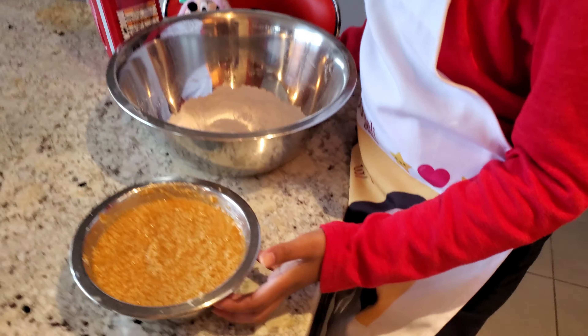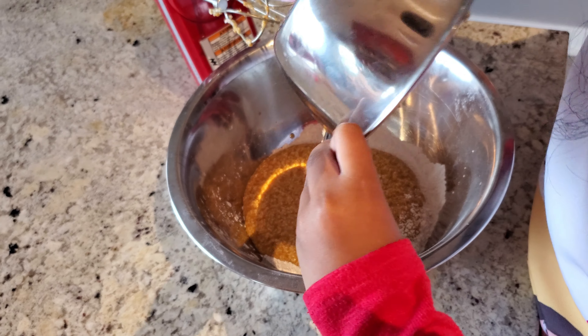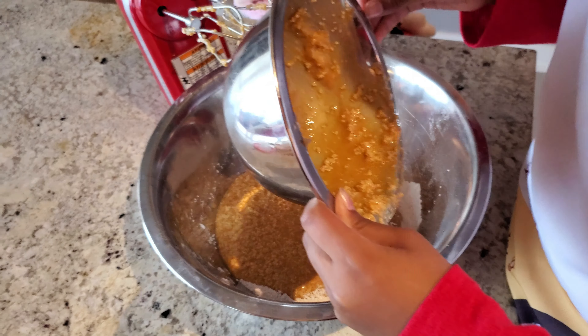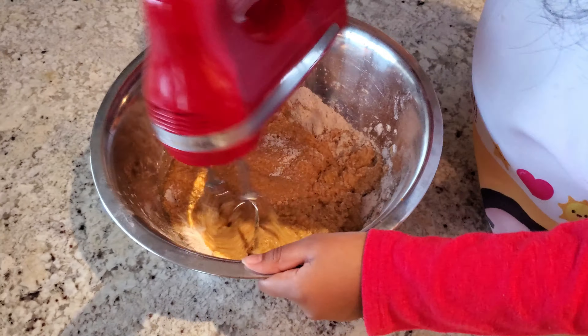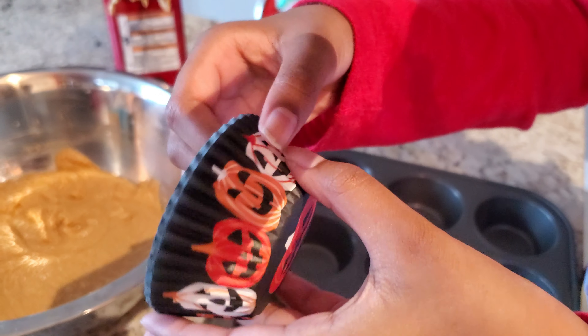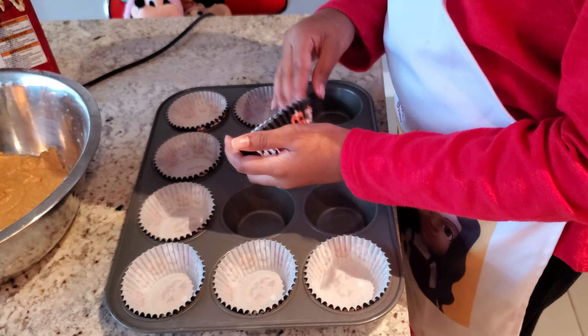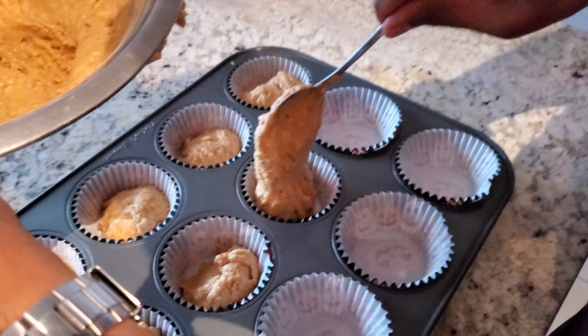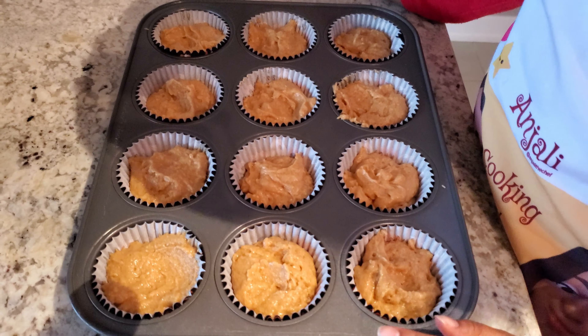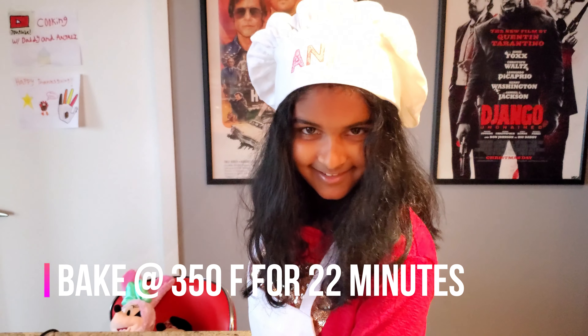Okay, so now we're going to add our wet ingredients and dry ingredients together. It looks like we're making tomatoes! So now we're going to mix it. We finished mixing and this is our batter. Now we're going to line our tray with cupcake liners — these ones have a big pumpkin on them. We're going to pour the batter in and bake it for 22 minutes at 350 degrees.